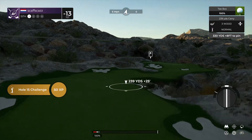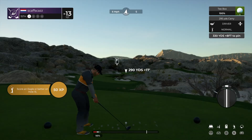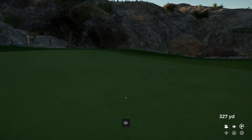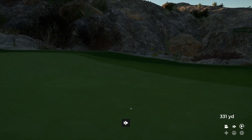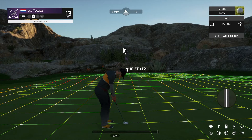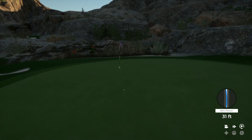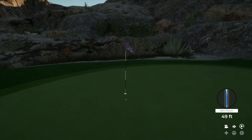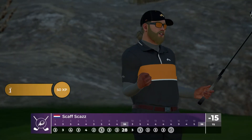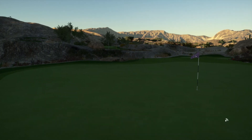Nice — short par four here. Should be smooth sailing off the tee. Look at you driving this green! Fantastic work. Putting for eagle. Okay, this one for eagle. Oh, come on — get in. Oh, fancy putter work. 15 under par is your score.